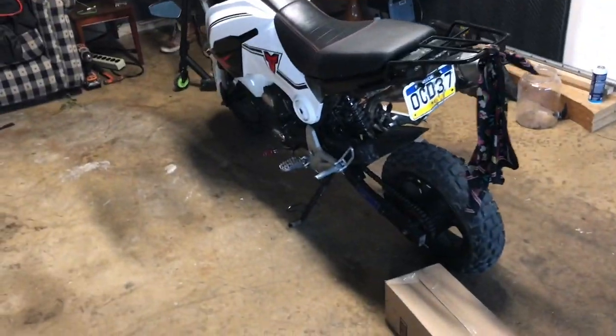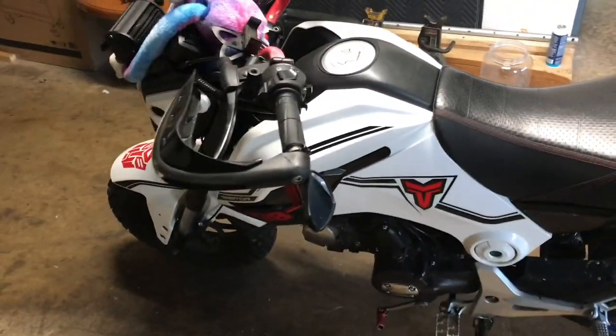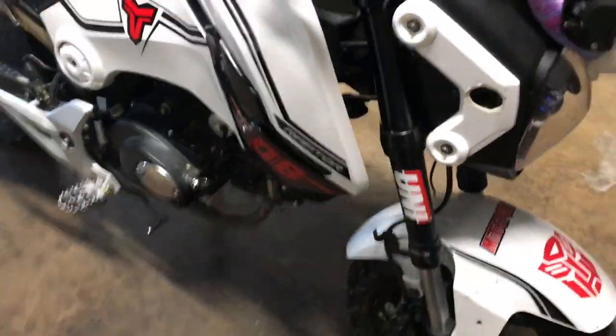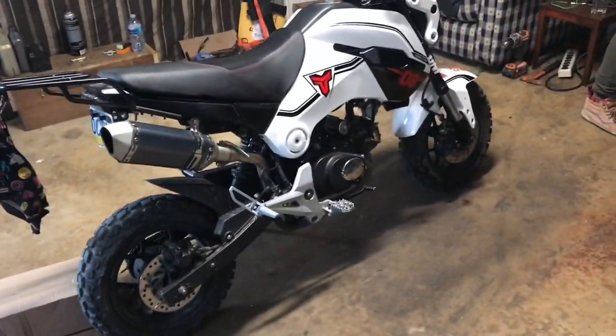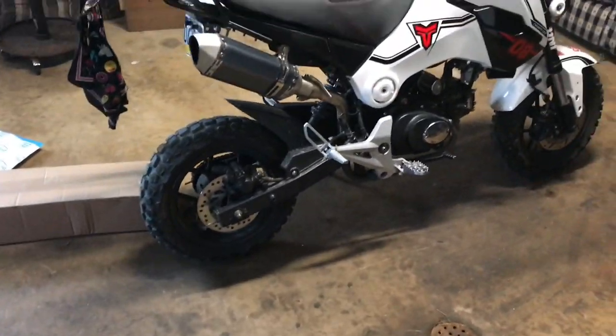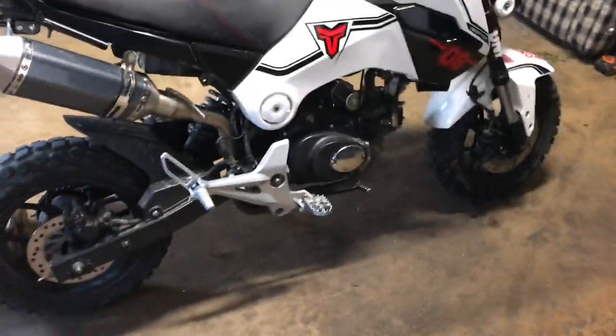Hey guys, we got some more mods for you today — two of them for the Hellcat. Just so you guys want to see an update on some new stuff, I know you guys were liking those off-road videos. We're gonna have some more city vlogs and cruise and stuff like that, but we're getting more people in the squad here.